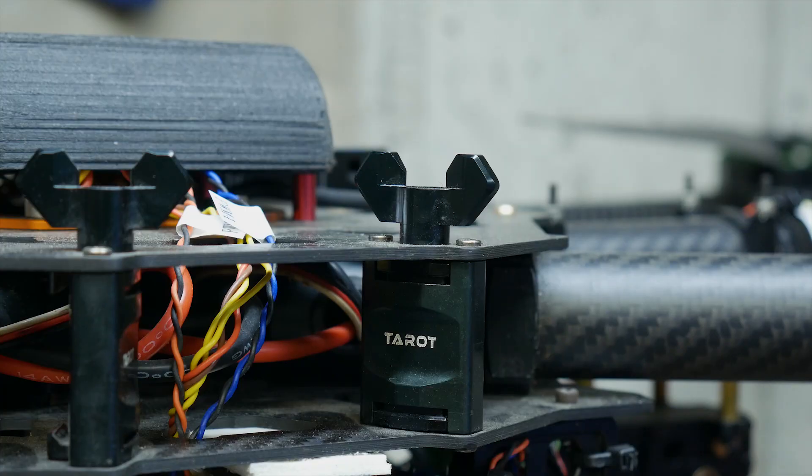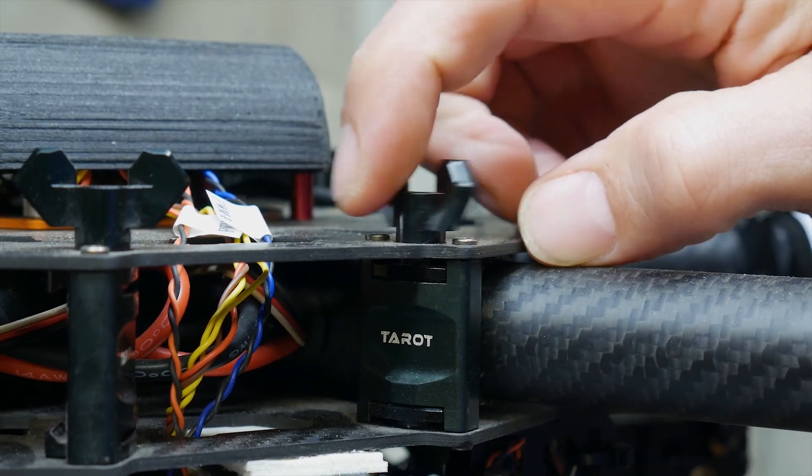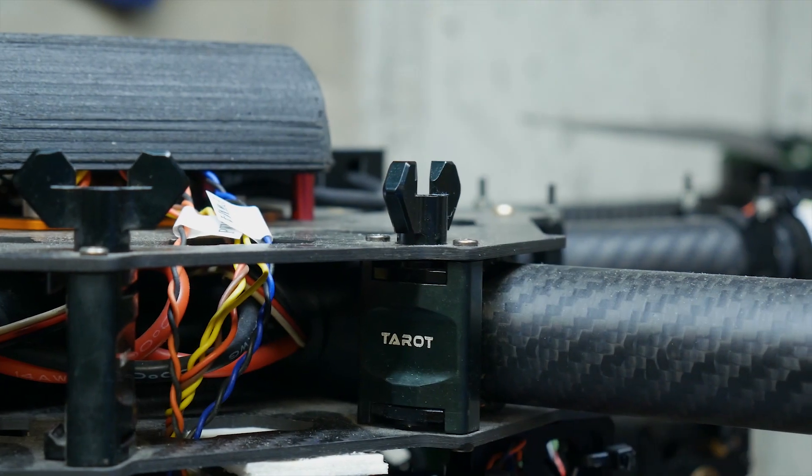To get this frame ready to fly, you simply pull the arms forward and lock them down. That's it.